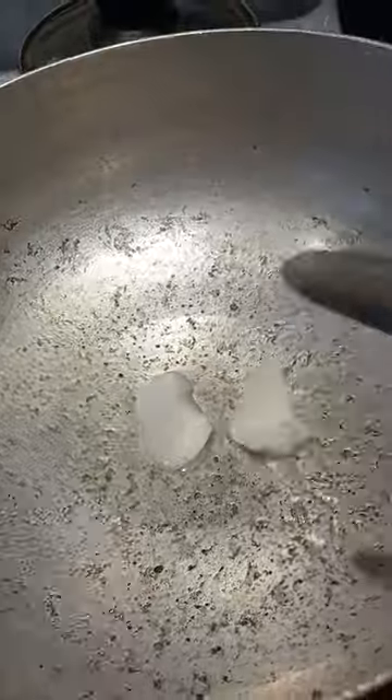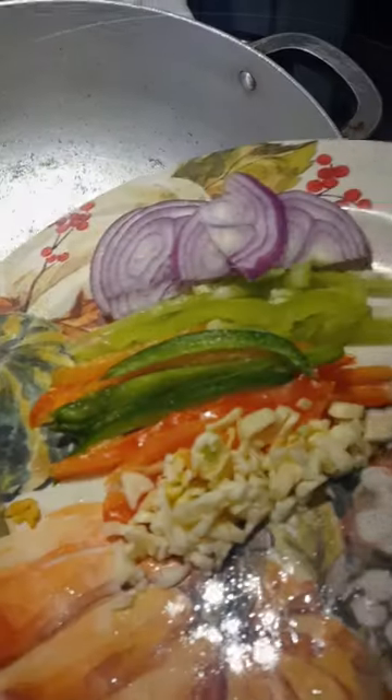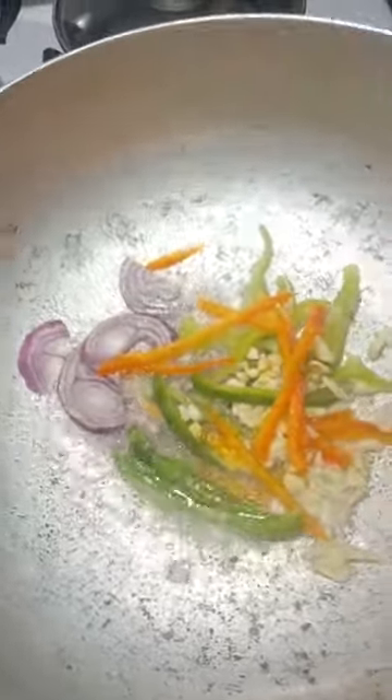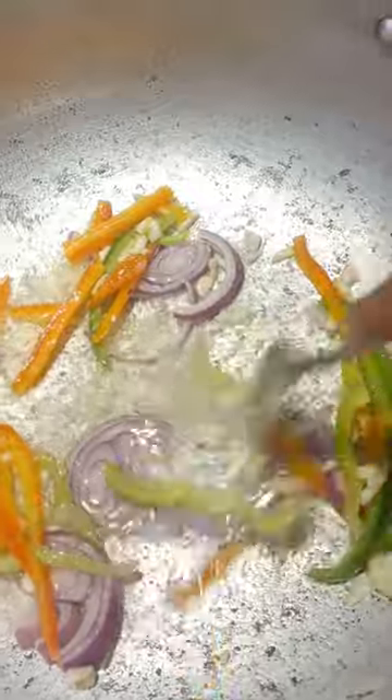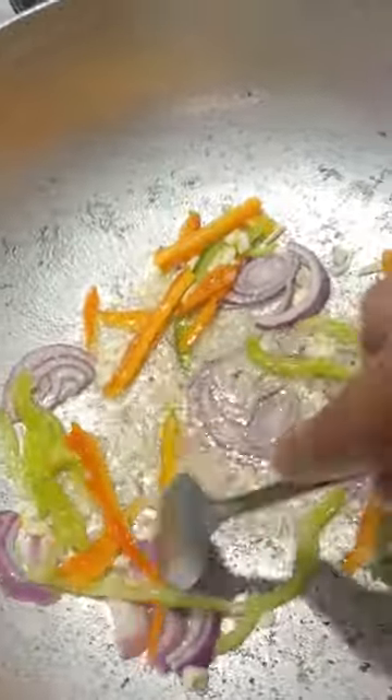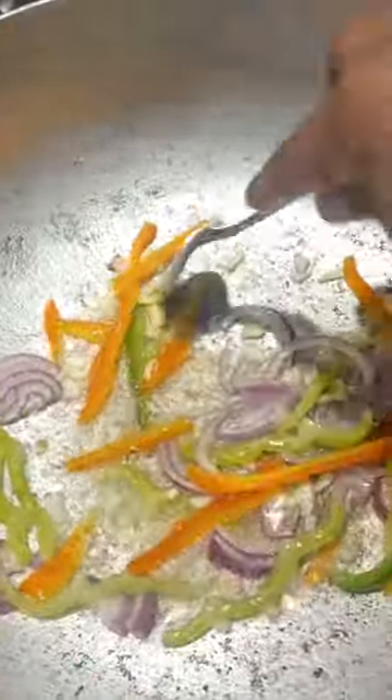Let them cook so they can release their scents and taste into the oil. Just getting a nice pop — this is releasing the best smells right now. Stir that up and don't let it burn. Keep in mind that coconut oil heats up fast.